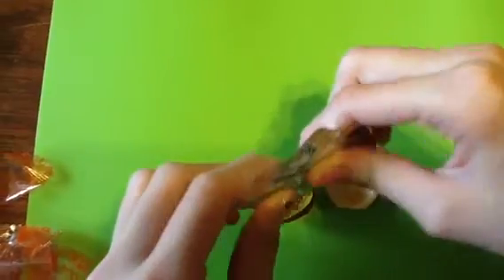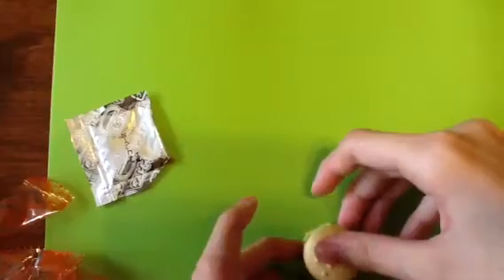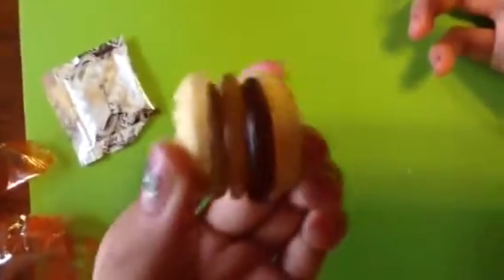It looks like jelly. I'm done. It's my hamburger.